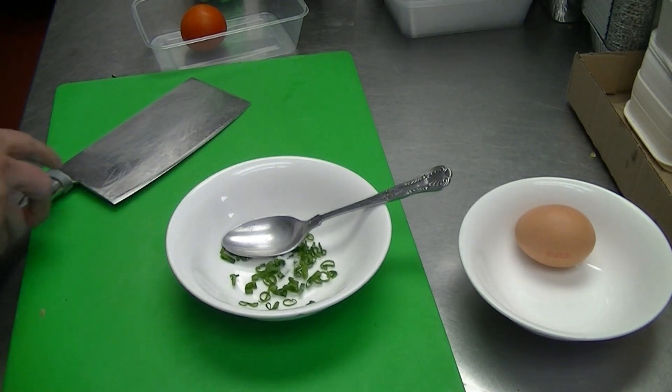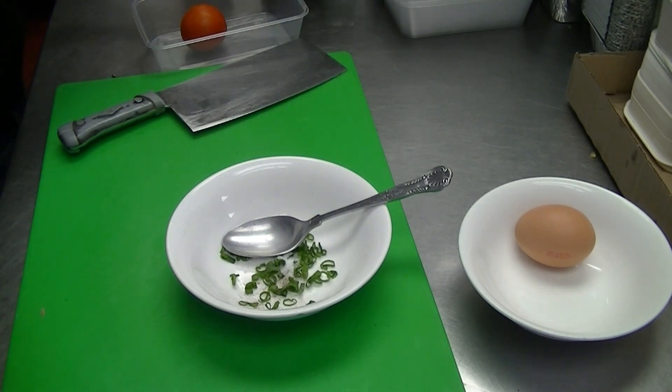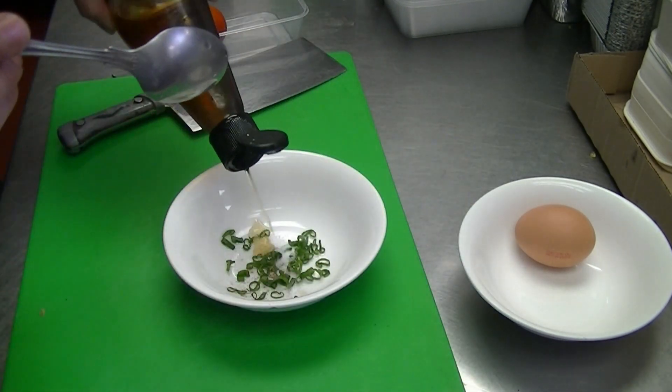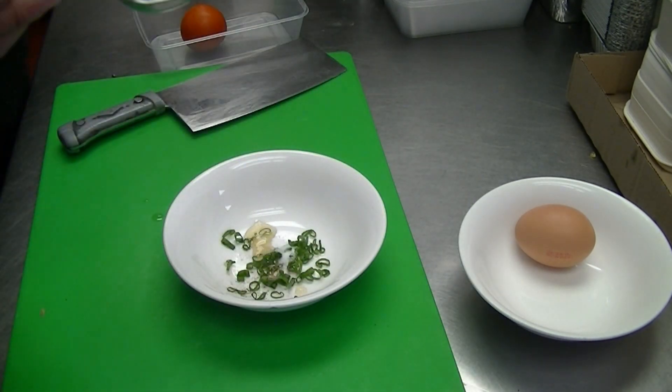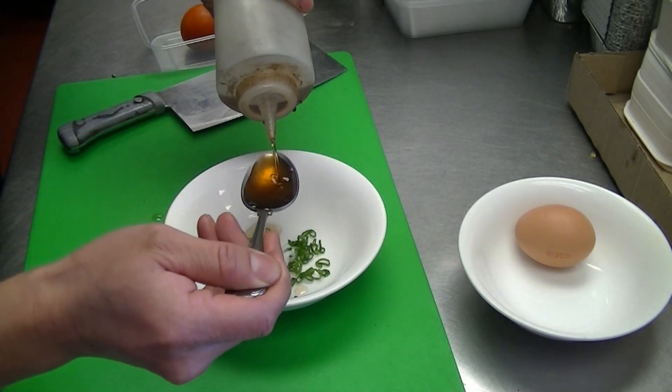So I've got a gram of salt, a gram of MSG, just a bit of pepper, a bit of sesame oil, and one tablespoon of brown vinegar.